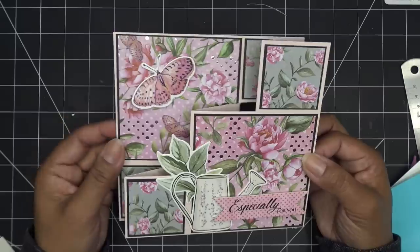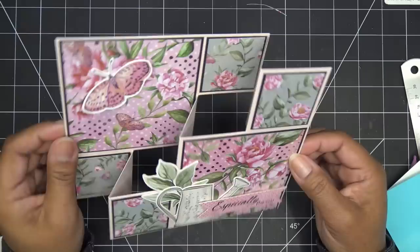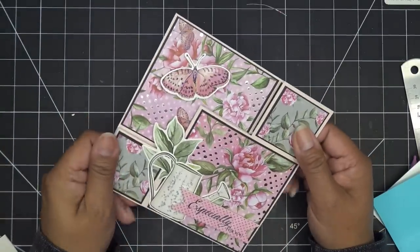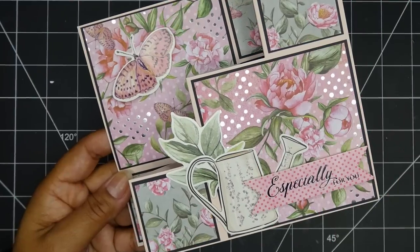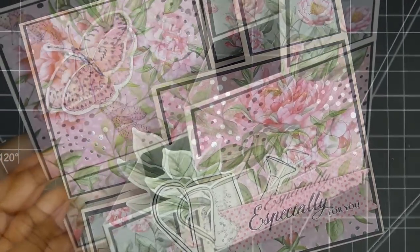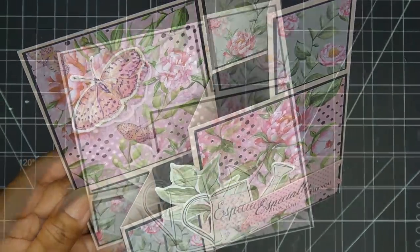Thanks for watching guys! I'll have links for whatever might be available. Get out that paper trimmer and scoreboard, whatever it is that you like to use, and all your pretty papers and have some fun. I'm really in love with this - it feels so nice. All right guys, I'll see you in the next one, bye now!